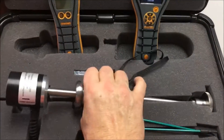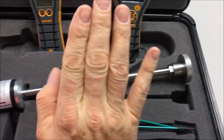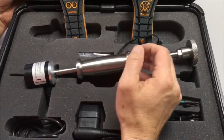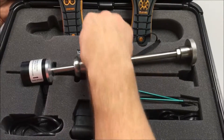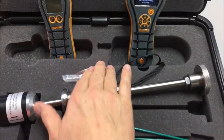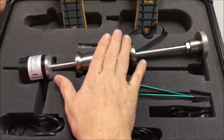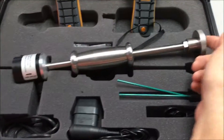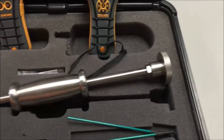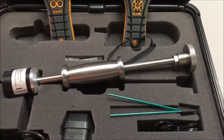Also included in the kit is the Protometer Hammer Electrode. This is a heavy duty hammer electrode that allows you to make measurements at different depths in hardwoods. Four spare pins come with the kit, and we do sell spare pins in packs of ten. They just screw into the end, and there's a wrench built into the handle — you unscrew the handle and use the wrench to remove and replace the needles.